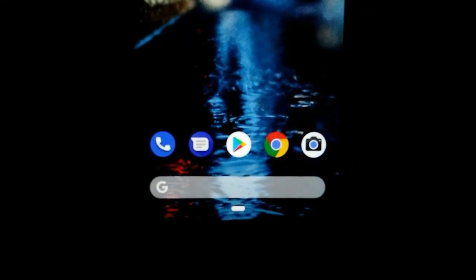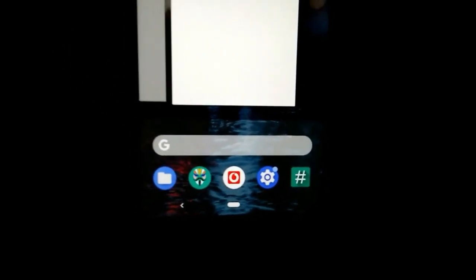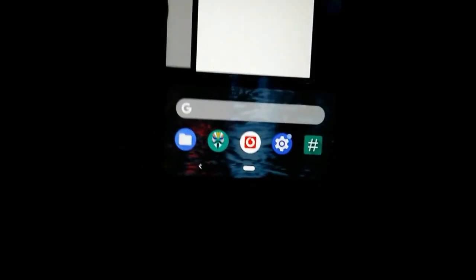Hey, what's up guys, welcome back again. In this video I'm going to show you guys how you can easily enable the pixel navbar. Without further delay, let's start right now.